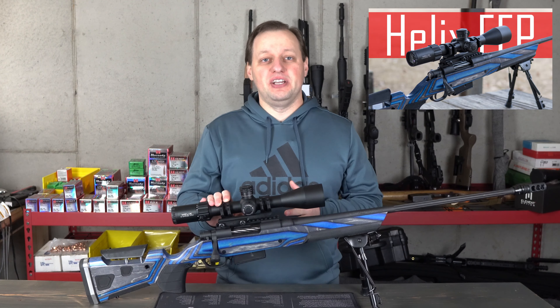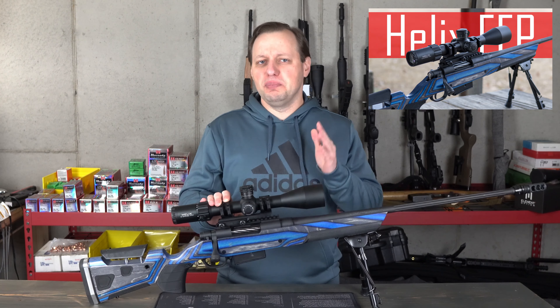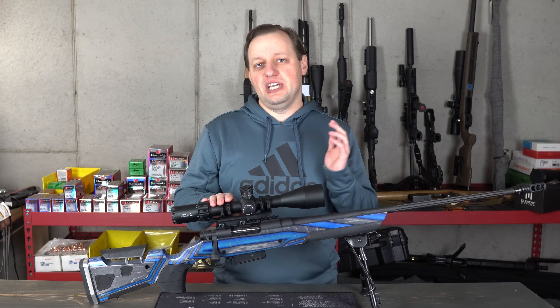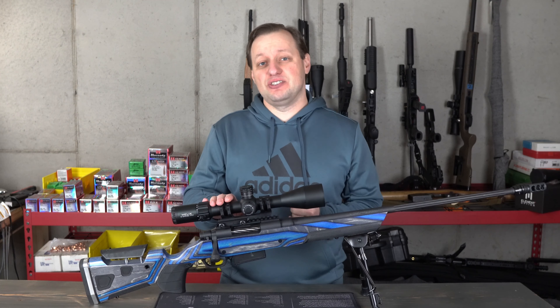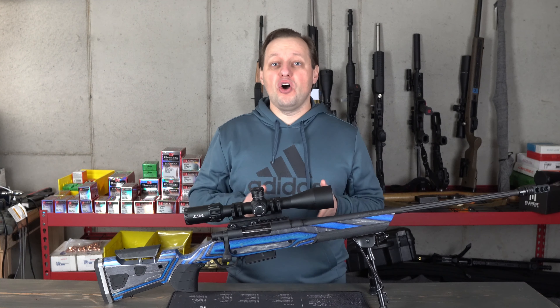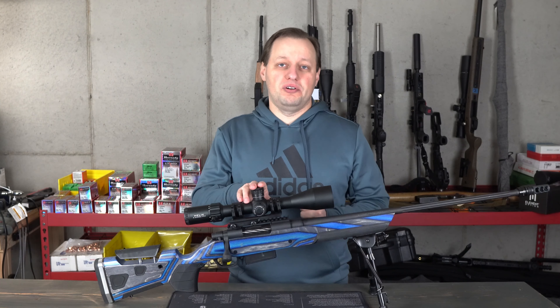In the prior video, I did an unboxing and gave my initial impressions. If you haven't seen that, find it linked above. In this video, we're going to start by looking at the features, take you to the range, and I'll give you my impressions having had the scope for a few months. If you want to skip to a particular section, there's a timeline in the description below, along with links to where you can find more information and where to find the scope.